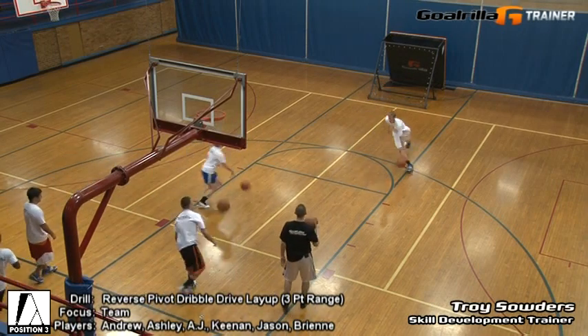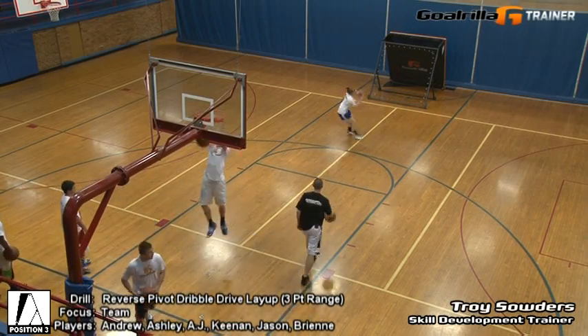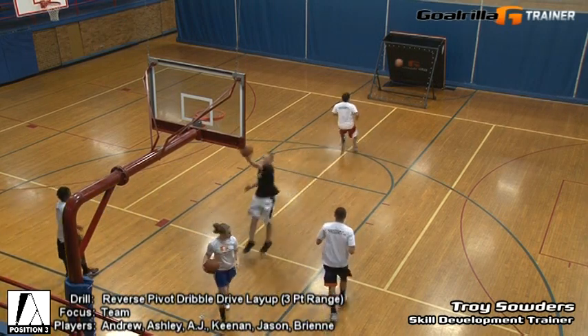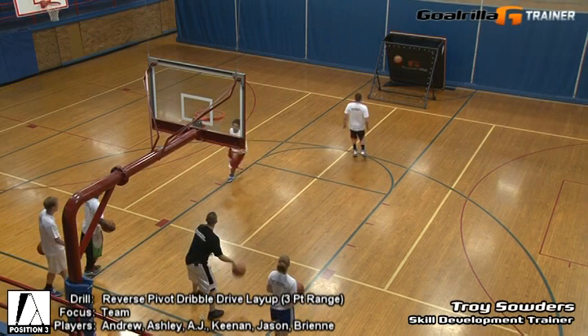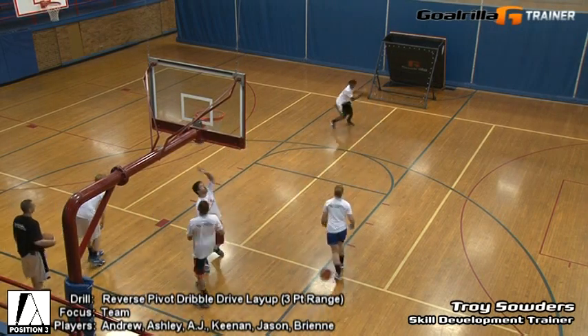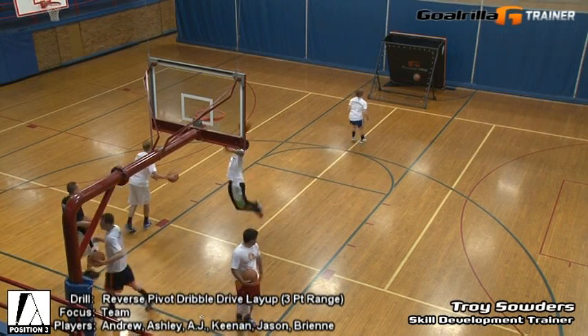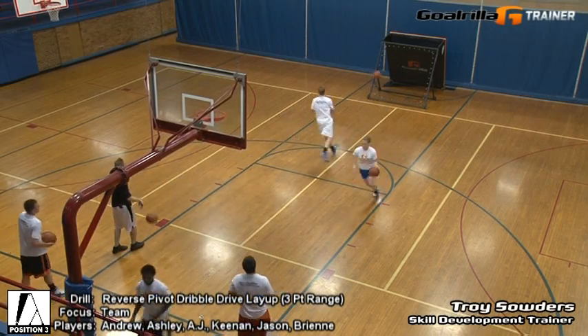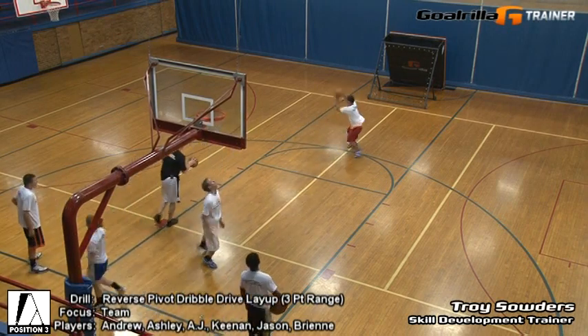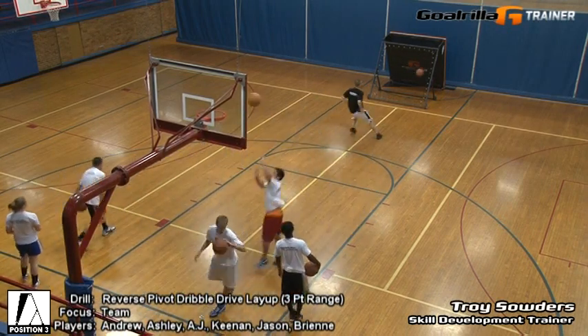Good — one and a half, two minutes for this team segment. Balance up. Finish. Again, work. Space out. Catch the three-point line.